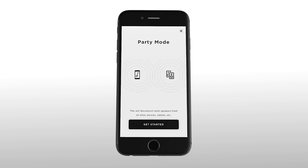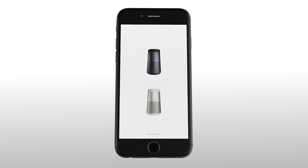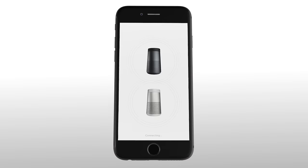Next, follow the prompts. Then drag the top speaker down toward the bottom speaker. You will then hear a voice prompt to tell you that your speakers are in party mode.